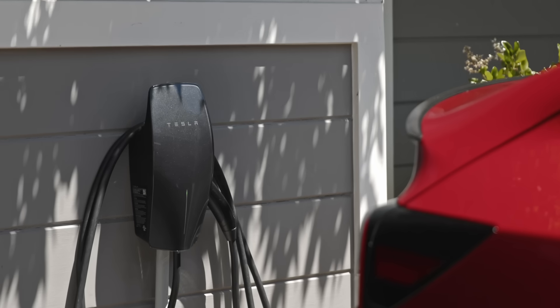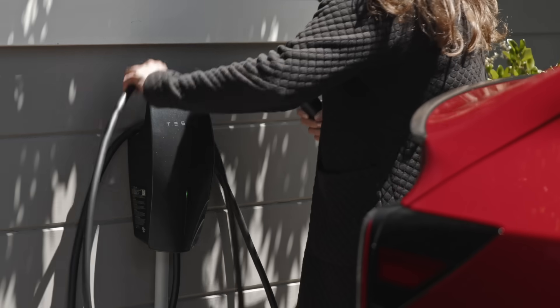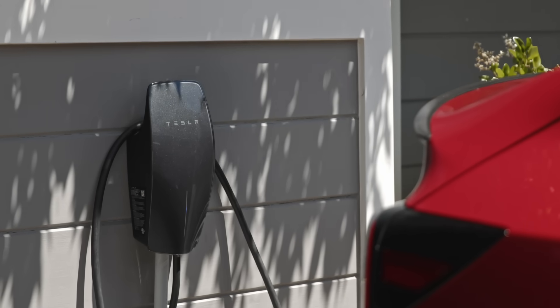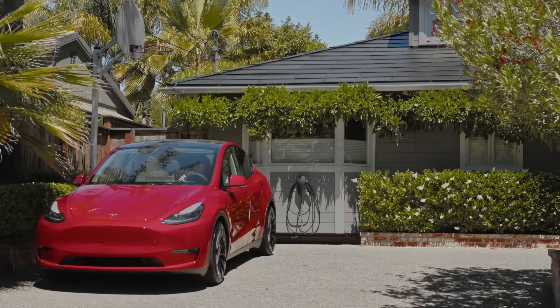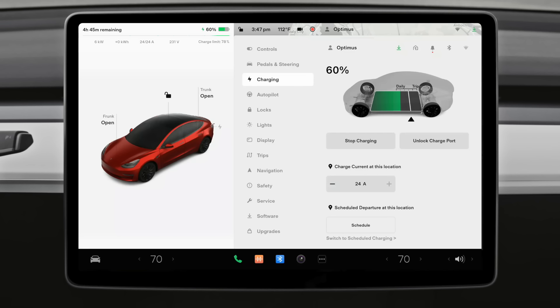A Tesla Wall Connector is the best home charging option. It looks great, has built-in cable storage, and is hardwired to your home for maximum charging speed and reliability. If you can, just top off every night where you park. It's best to maintain a medium to high charge level, so be sure to plug in whenever it's convenient.